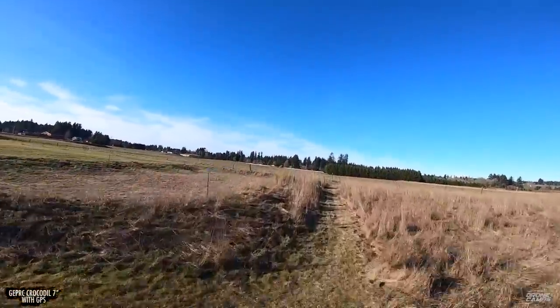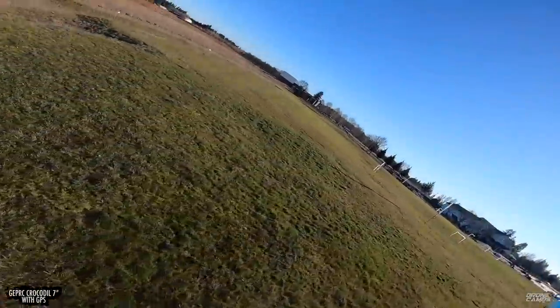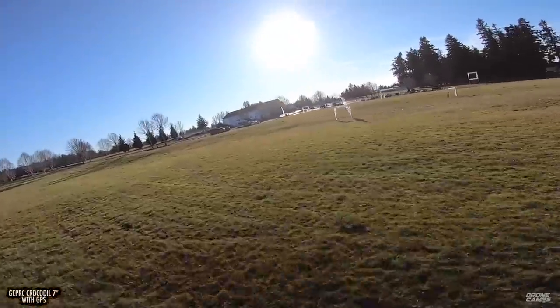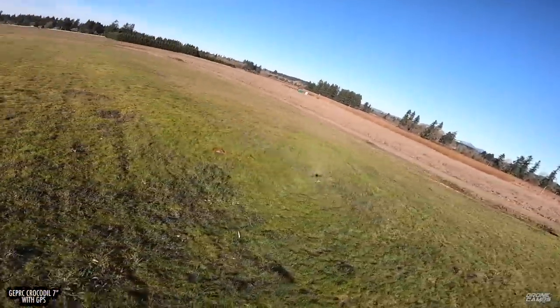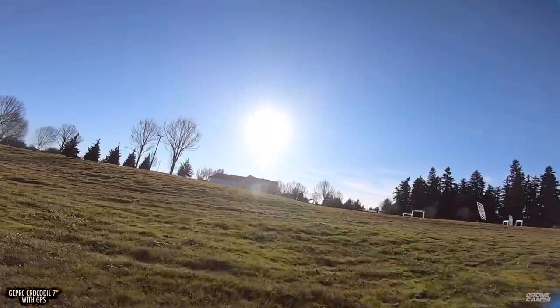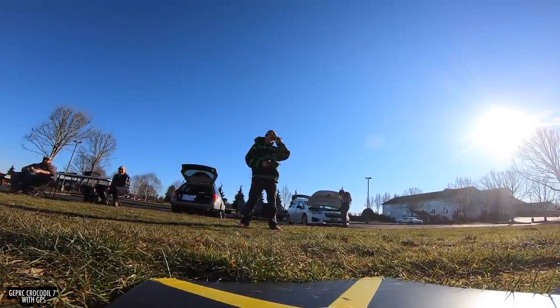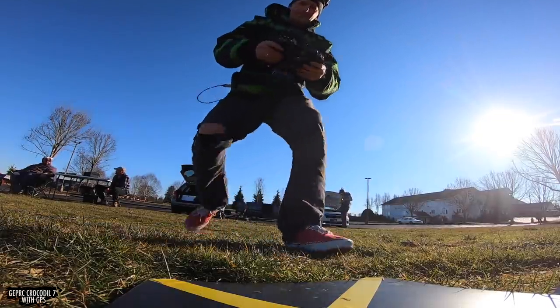Now we're able to incorporate long-range wings, quads, and anything long range and get dual purpose — a long-range aircraft and come home with some really cinematic shots. A couple of years ago we weren't getting that. We were just getting raw DVR and it looks kind of bad, and the old GoPros were really bumpy on the aircraft. Now we're at a point where we're really seeing some awesome stuff.